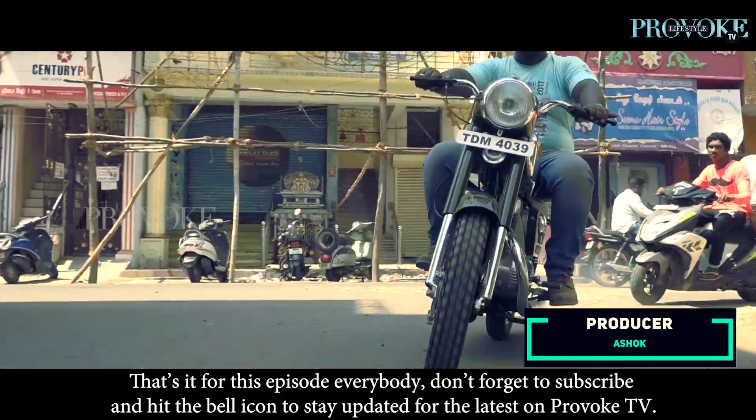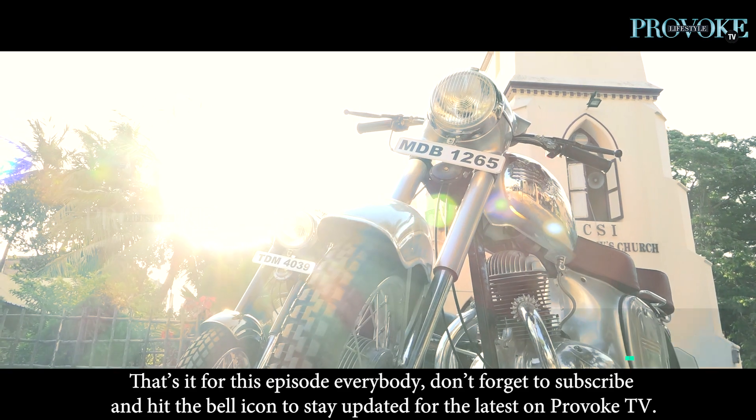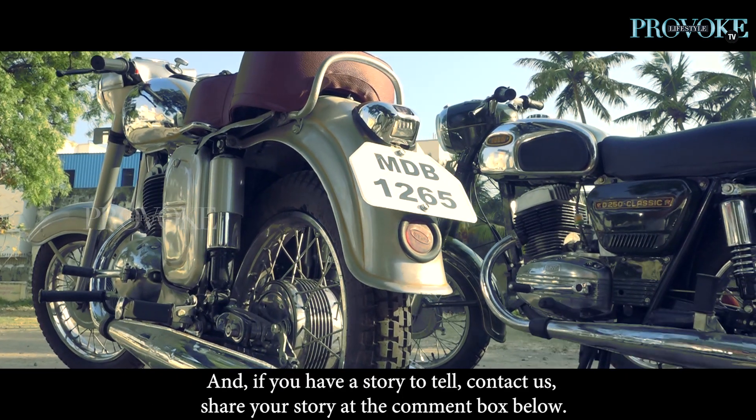That's it for this episode everybody. Don't forget to subscribe and hit the bell icon to stay updated for the latest on Provoke TV. And if you have a story to tell, contact us and share your story in the comment box below.